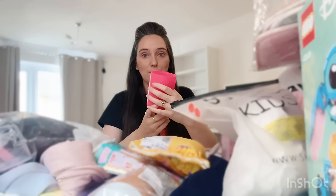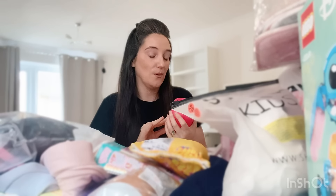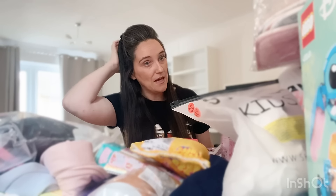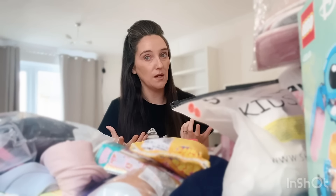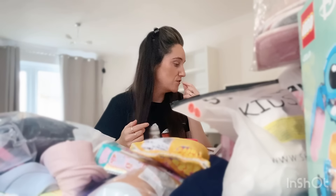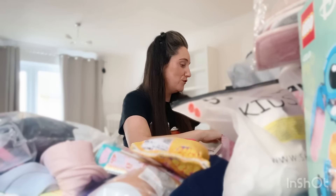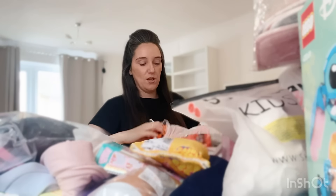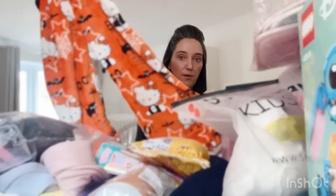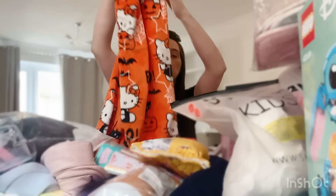I got her a candle from Sainsbury's — it says 'Slay Queen' on it, which is something her and her friends love to say. It smells really nice and I thought she could use it in her new bedroom. I'm not going to let her light it yet though — she's a bit too young and ditzy, and I have visions of her spinning around in her dressing gown and catching the flame! So she'll use it for decoration for now. I also got Hello Kitty Halloween pyjamas from Timu — really popular with kids at the moment — priced at £7 in a size 6.